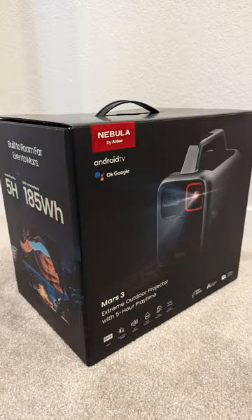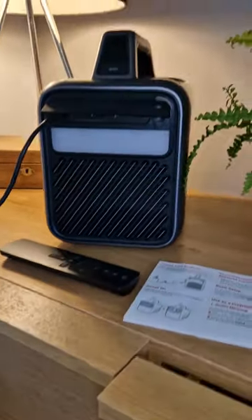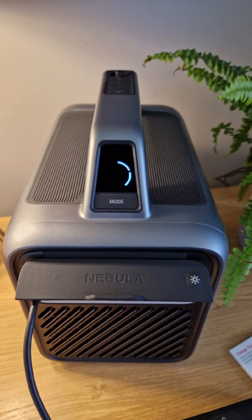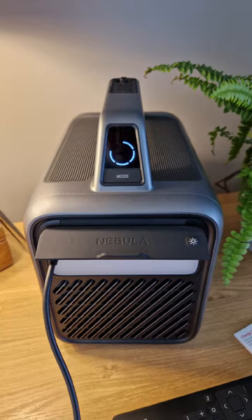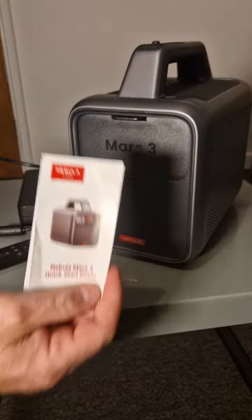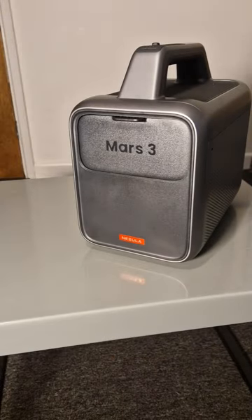My name's Joel and I'm here to show you the new Nebula Mars 3 Portable Projector. Let's get it unpacked and let's get it charged. In the box you get a quick start guide, remote and your charging cable, and of course the Nebula Mars 3.